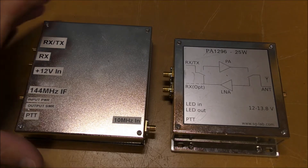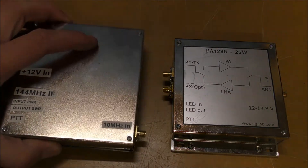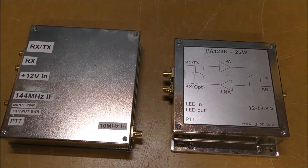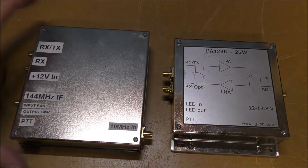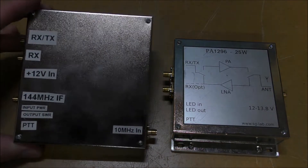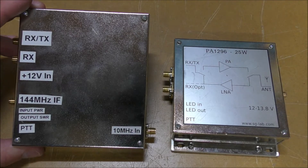So what we've got here is the transverter box — quite a small unit, sort of palm of the hand. I've created some labels here which make the connections of the box rather easy. I'll just turn that away from the light so it's a little bit easier to see.